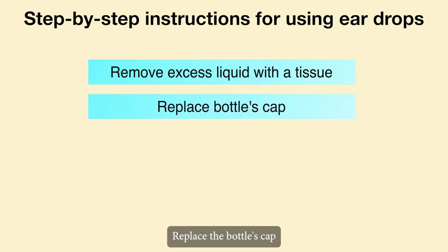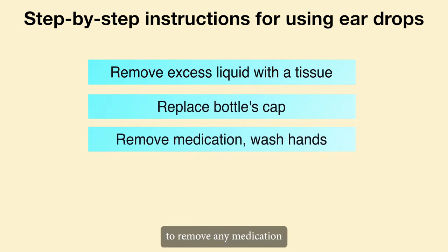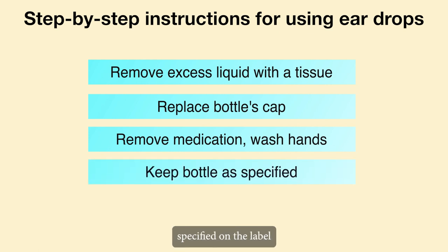Replace the bottle's cap. Wash your hands to remove any medication. Keep the bottle stored in the manner specified on the label or by your doctor or pharmacist.